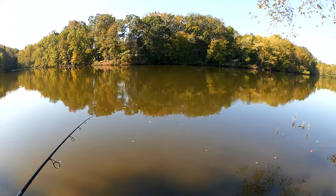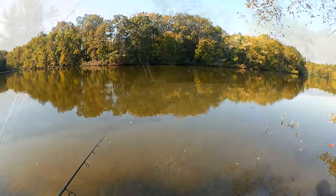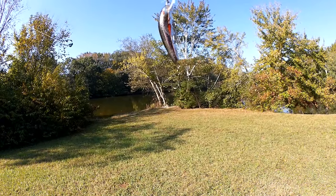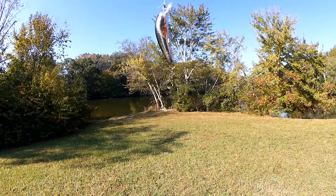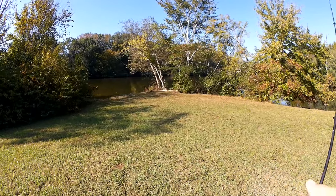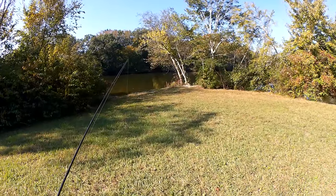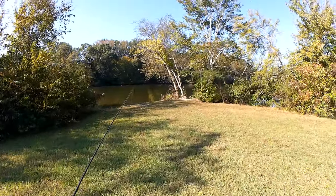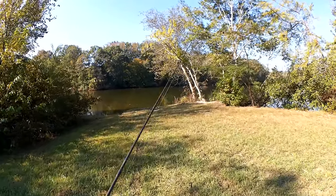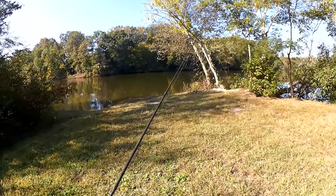I saw a little swirl. Something tried to get my gulp — it was a skipjack. Missed it though. All right, we're changing things up. We're going with this Salmo minnow here. This is a small jerkbait crankbait made by Salmo — that's S-A-L-M-O, out of Poland. This was sent to me by a generous subscriber, Randall Pink Floyd. We're going to see if we can get a bite on the hardbait because I wasn't doing too well on the gulp.